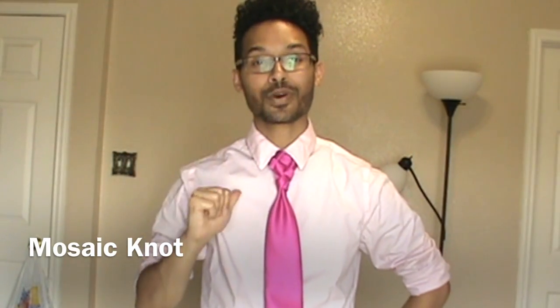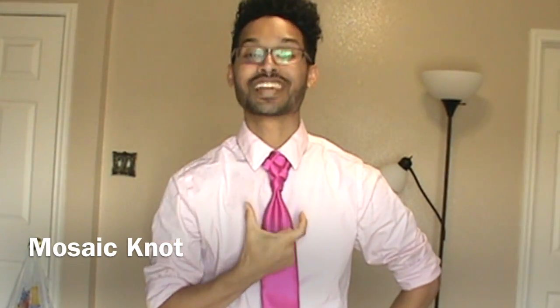Hey you guys, Lin Wood here and today I'm going to show you how to tie the mosaic knot. So stay tuned and thumbs up if you like it.